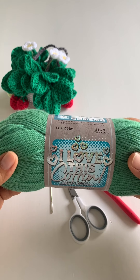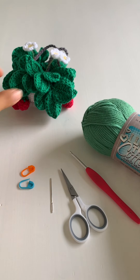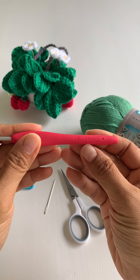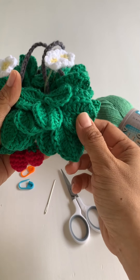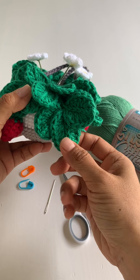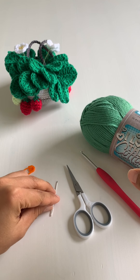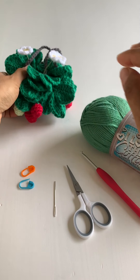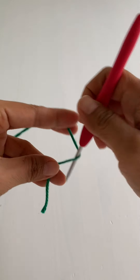The yarn I'm using is called 'I Love This Cotton', it's from Hobby Lobby — number four medium worsted weight cotton yarn. I've lost the label for the other one but it's the same brand, just a slightly darker green. Start with the 3.5 millimeter hook. Also get some scissors, a yarn needle for when you're done with the leaves to sew it to the soil, as well as two stitch markers.